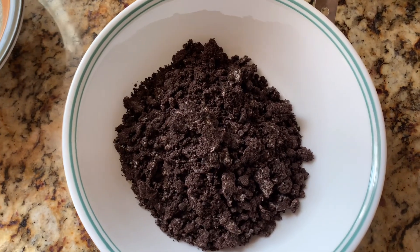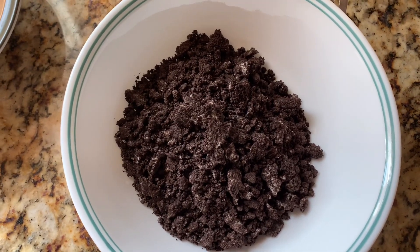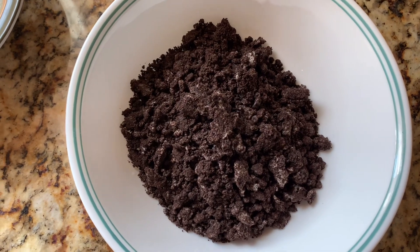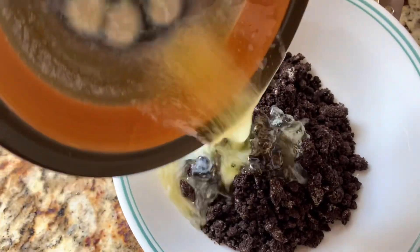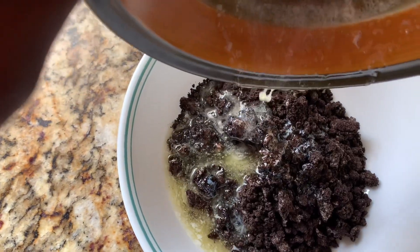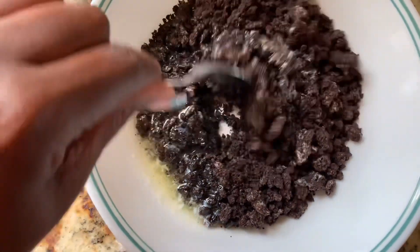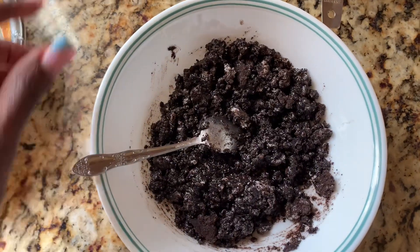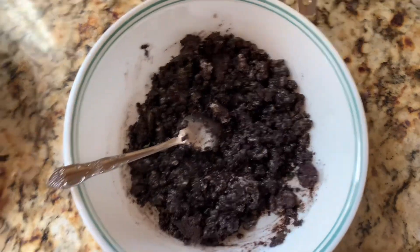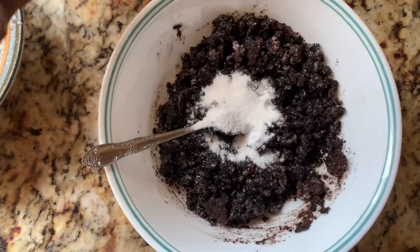So what we're going to do first is I went ahead and crushed some Oreos and put them in this bowl and melted some butter. We're just going to go ahead and pour the melted butter on top of the crushed Oreos. This is actually going to be the crust to our bars. Now we're going to add some sugar and a pinch of salt into the mixture and then continue mixing.